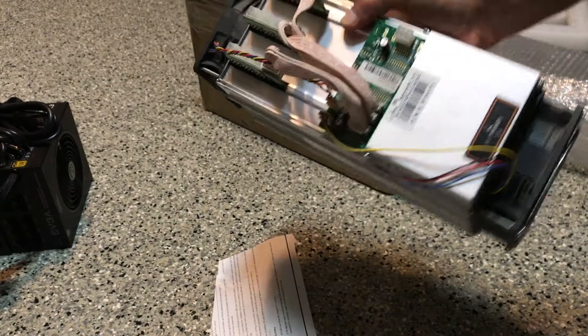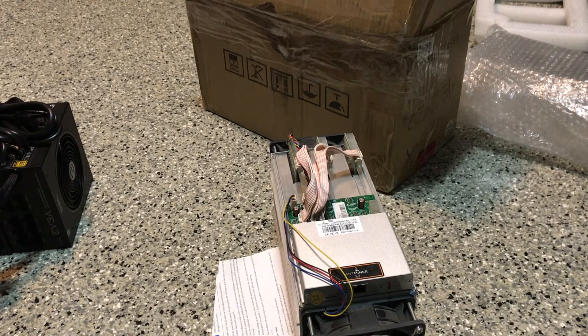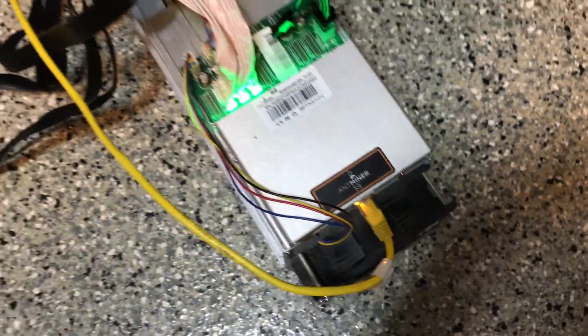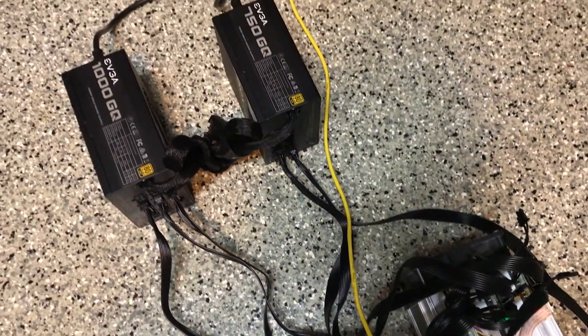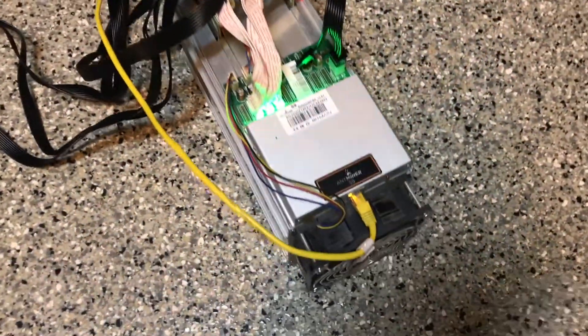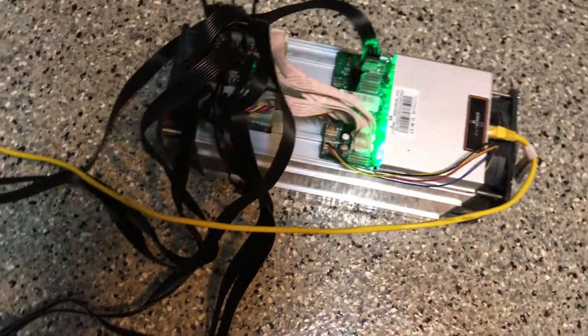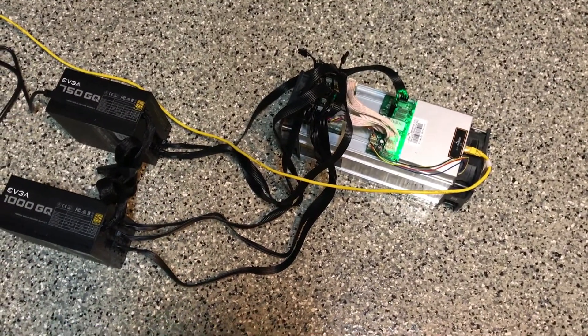It looks like a used, refurbished machine they gave me. I bought a brand new machine and I got a refurbished machine back. I only used my brand new machine — received in August — for less than 30 days before one of the hash boards failed. I just verified: I did ship a different unit to Bitmain, so this is definitely a different unit. I'm upset because the fans look used with dust all over them. I spent over $1,100 back in May to buy this unit, had one fail, and now they're sending refurbished units back. I guess we're just gonna turn it on and see how it's working — that's the true test, and then how long it's gonna last.